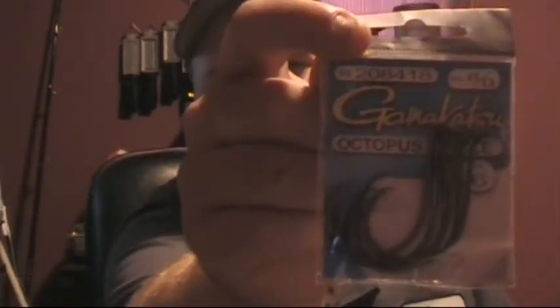Now for my catfishing rigs — I use the Gamakatsu 8 Octopus Circle Hook. They're really good. I used to not be a believer, but I'm a believer now. You don't even have to set the hook on these. You see them? Gamakatsu.